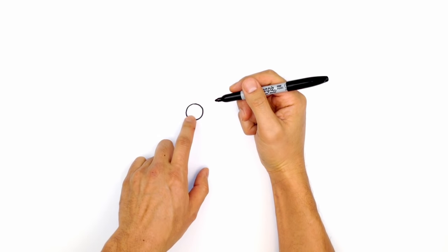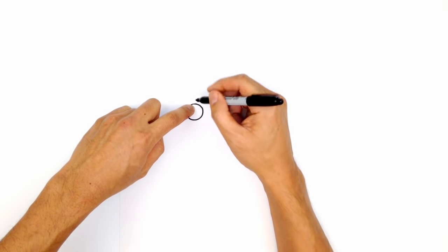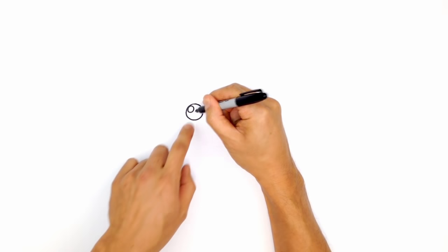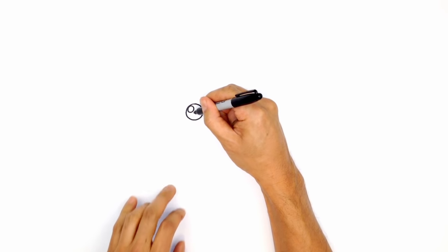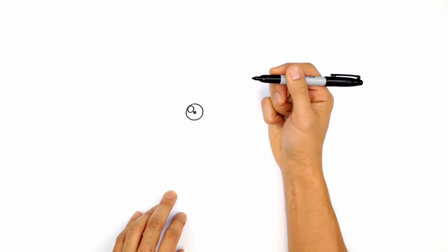Now we're not going to color the eye in black — we're actually going to leave it hollow so we can color it in blue later on, but we're still going to draw that highlight circle on the top. So up on the left side, draw a circle, and then draw a tiny circle in the middle. Draw a small circle and color that in black — that's for the pupil.